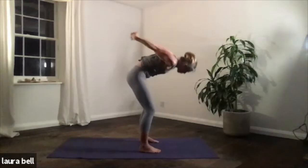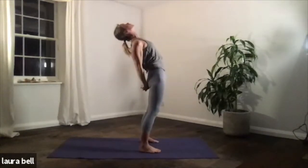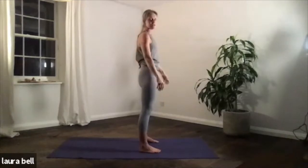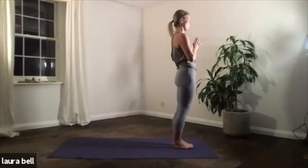From here, bend the knees, drive yourself all the way back up to stand. A little back bend, and release. Excellent. So you're at the top of the mat — let's keep flowing here through our sun salutation. Hands at your heart.